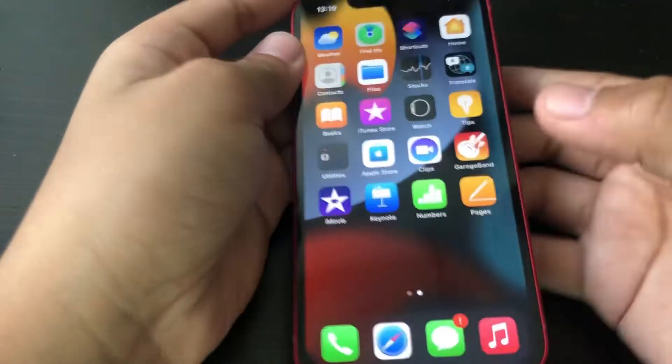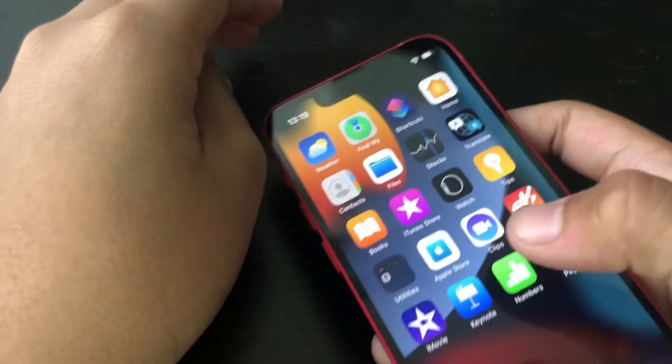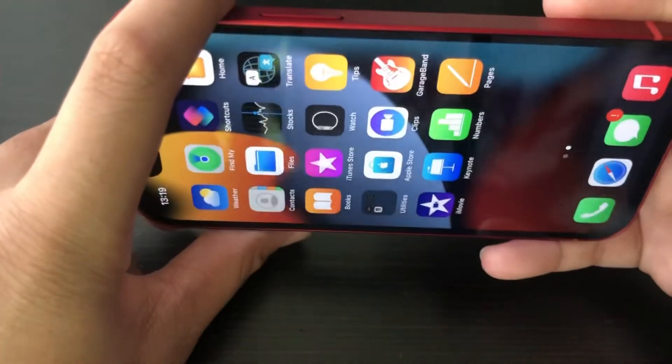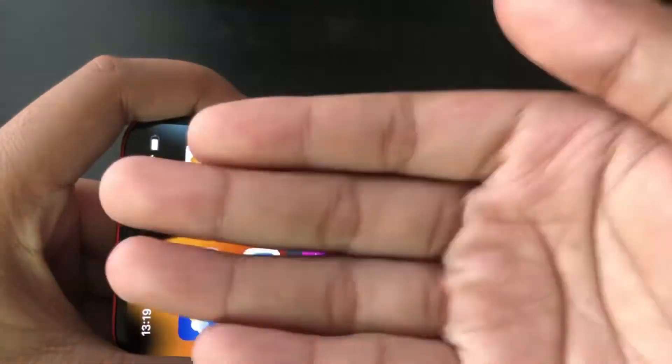Okay, so that was the iPhone 13 mini unboxing. Okay, bye!